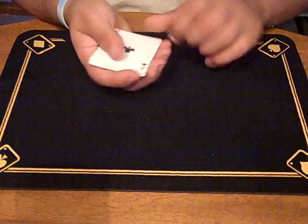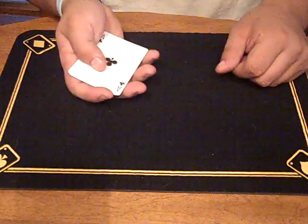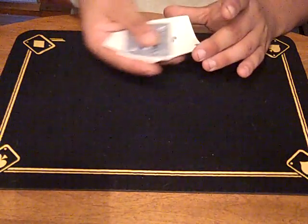There shouldn't be any kind of pause. You don't want to pause when you do this — you don't want to stop and go two, three, four. You want it to look like you're just taking the cards and dealing them into your hand like that.